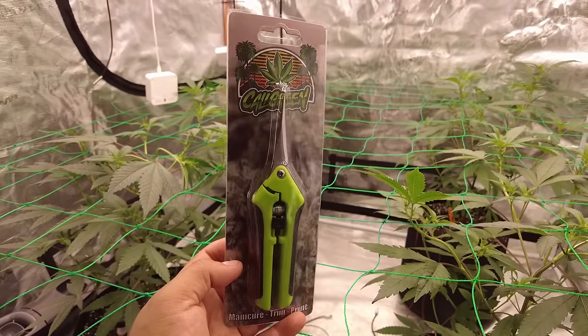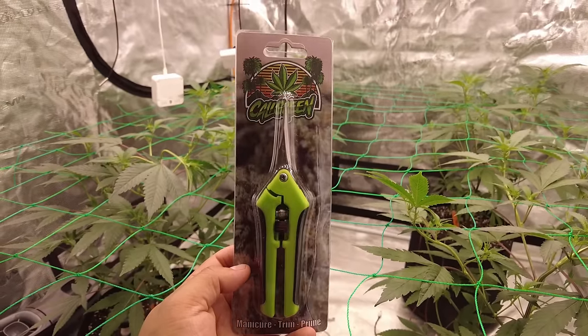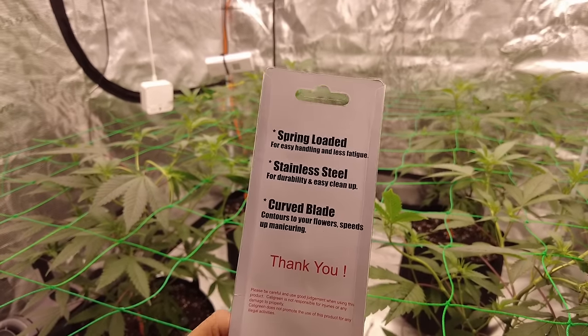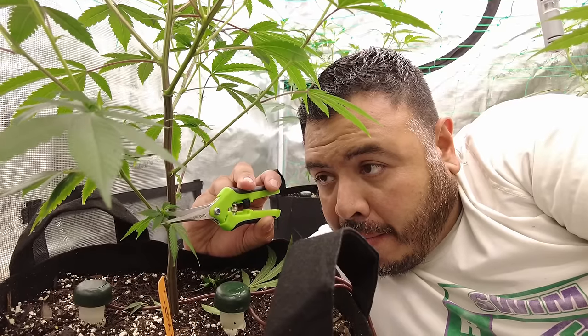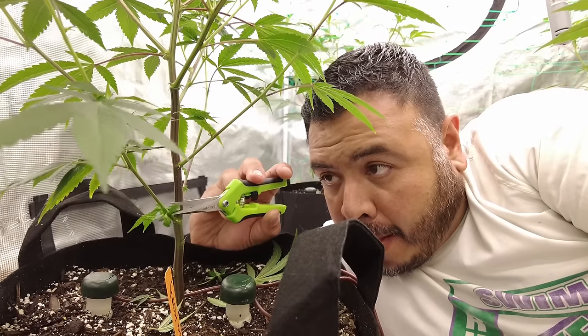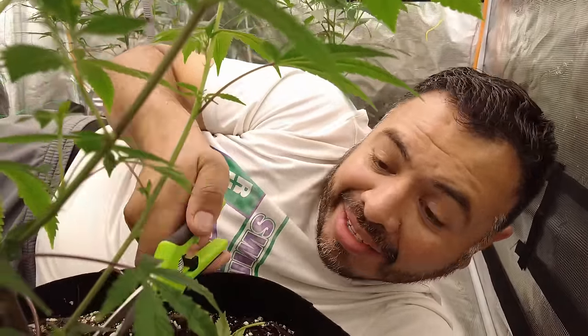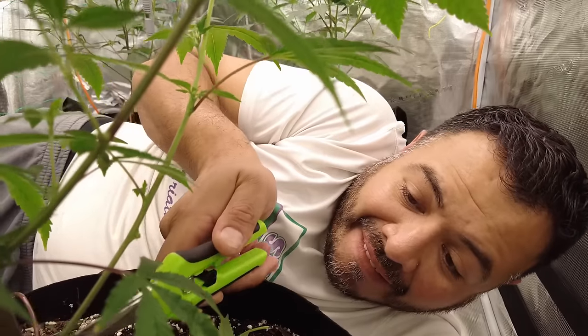You can get the Cali Green shears on my Patreon — they're not any more special than any other shears, but they work, and you also support my efforts. This is a 5x5 grow tent and it's really difficult to reach the plants in the back, but sometimes you just got to get in there and take care of business.